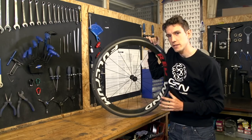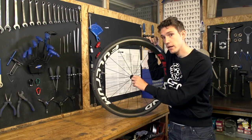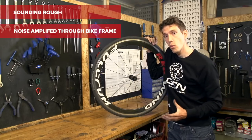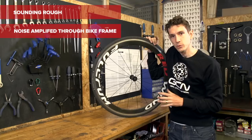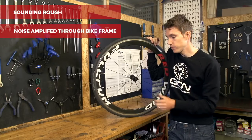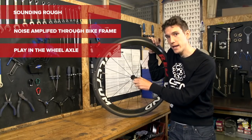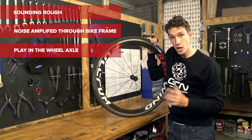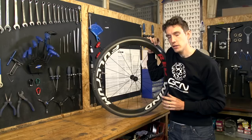You know when your hubs need servicing when one of two things happens. Either they start sounding really rough — it could be loud, or you might have to put your ear to the saddle in order to hear the noise amplified up through the frame — or you can actually feel play in it when you grab the wheel and move the axle from side to side. In either case, you need to service your wheel bearings.